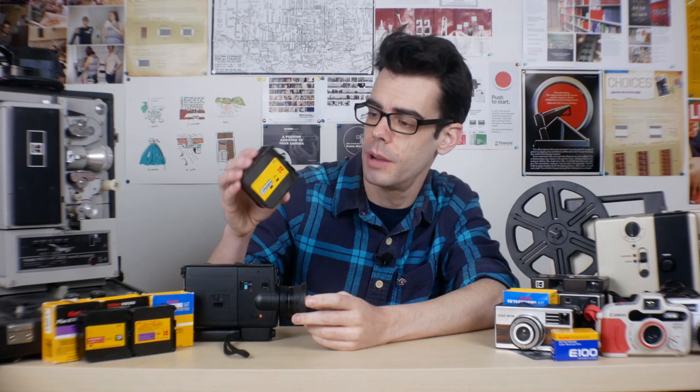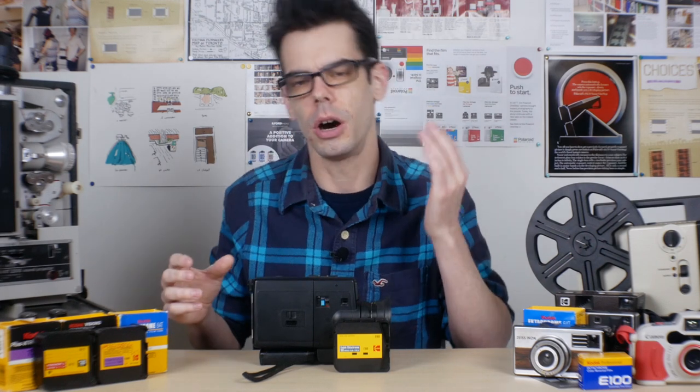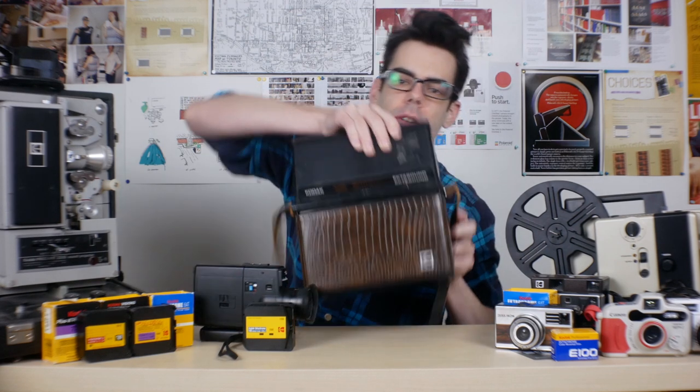Kodak introduced Super 8 as a format in the 1960s, when they launched these little cartridges full of film and the cameras that took them — and these are the same cartridges you can buy today. But just because working with digitally recorded audio and digital transfers of film footage is a little awkward now doesn't mean that in the past there wasn't a way to use Super 8 and audio together in an analog workflow. After this format had been around for a few years, Kodak decided it was time to get sound on film and introduced the Ektasound system in 1973.